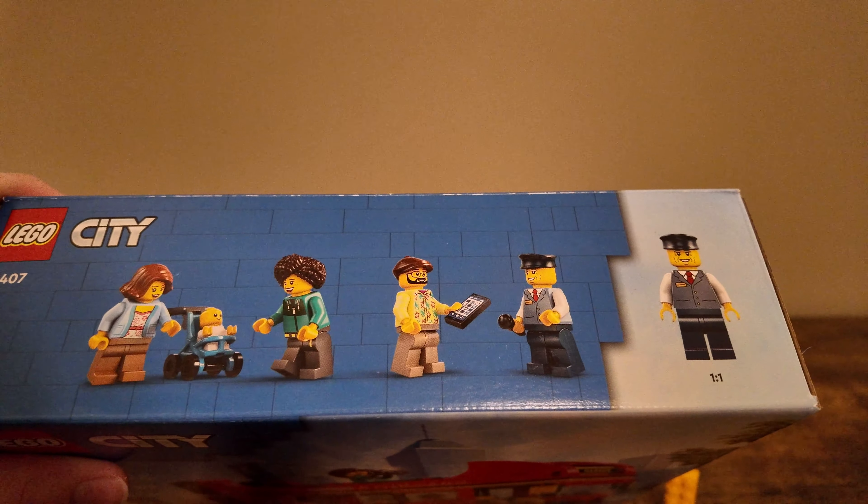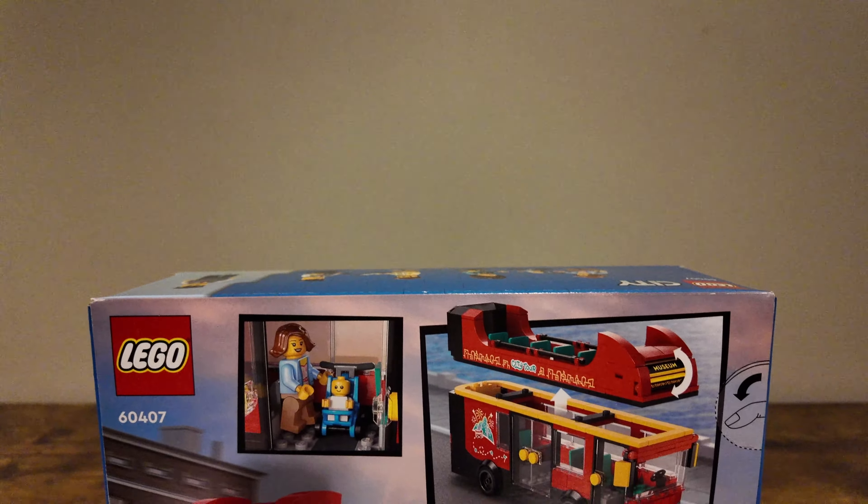You can see this set does come with a number of minifigures. The back of the box shows some of the play features of the set and some of the modular abilities that it has. What we are going to do today is crack this thing open and do a quick time-lapse speed build of it, and I'll give you my thoughts on the set.